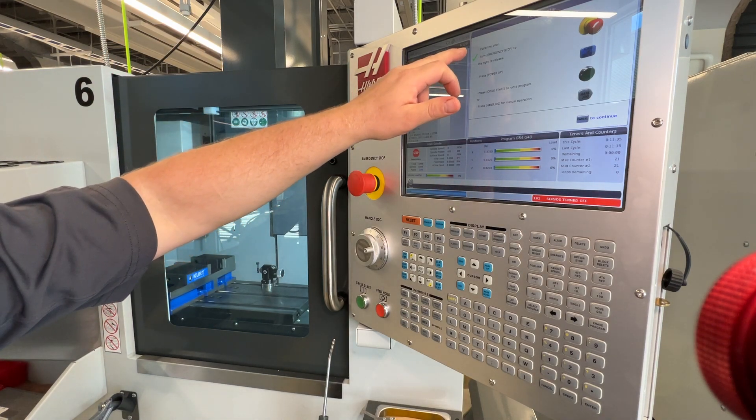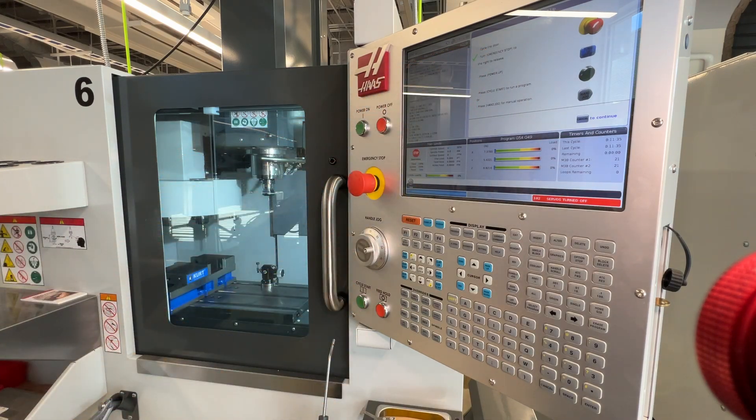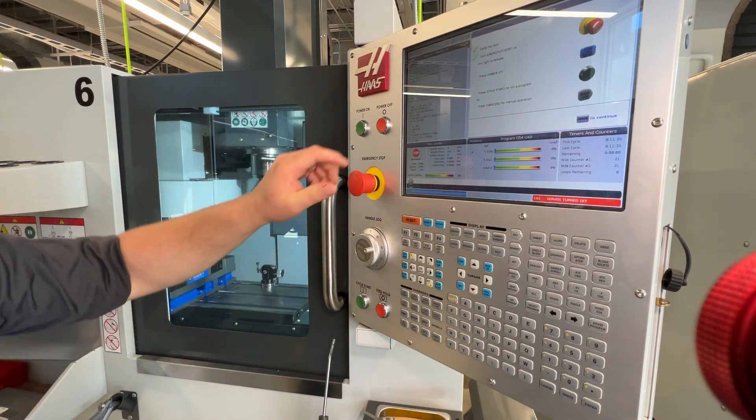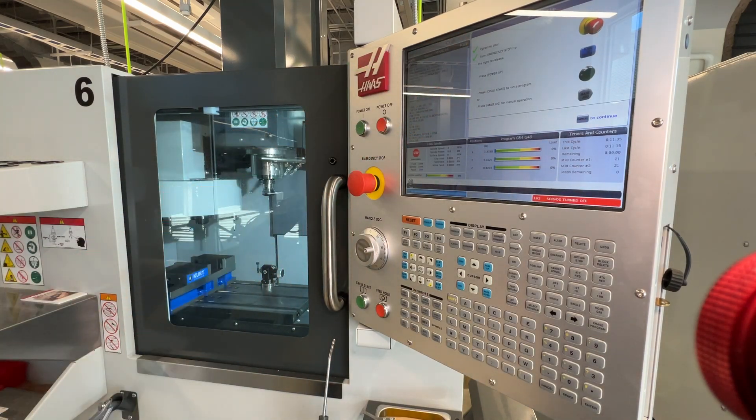The first thing it says — you'll notice there it does not have a green check on 'cycle the door,' so that is our first step. We're going to cycle the safety mechanism inside the door, so we're going to bring the door open and closed, and you'll notice that it puts a green check next to the 'cycle the door' prompt.